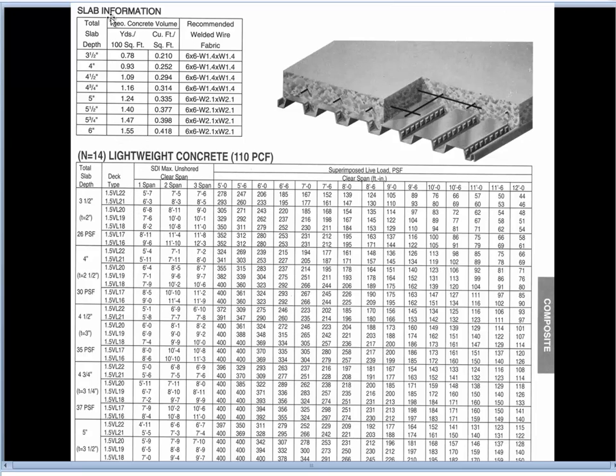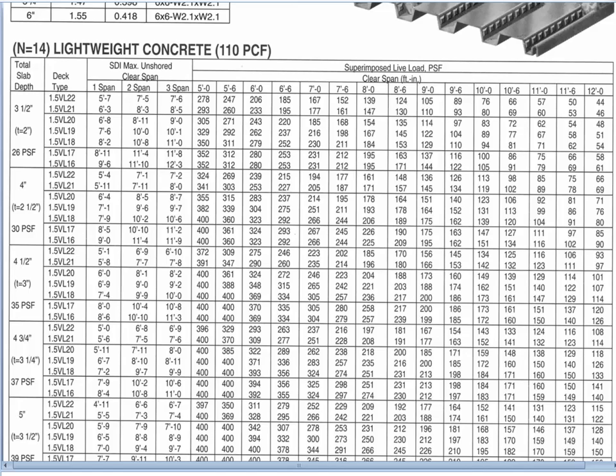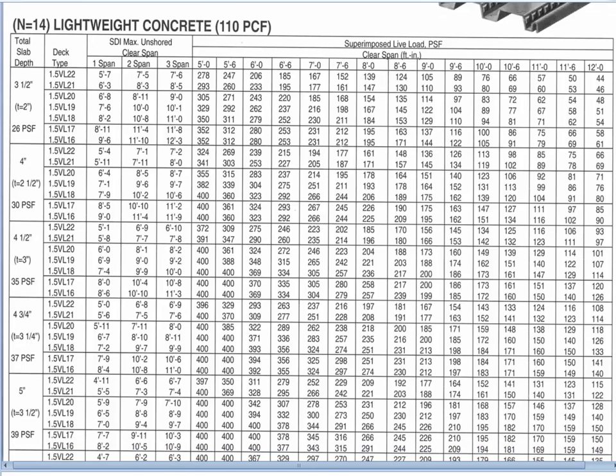We're going to blow up this part of the chart to look at it more closely. We're dealing with one-and-a-half-inch deep decking and lightweight concrete at 110 pounds per cubic foot. A three-and-a-half-inch overall thickness gives a net thinnest portion of two inches and weighs 26 pounds per square foot. For four-inch decking the thinnest parts are two-and-a-half inches thick, weighing 30 pounds per square foot; four-and-a-half inches is 35 pounds per square foot; five inches is 39 pounds per square foot.